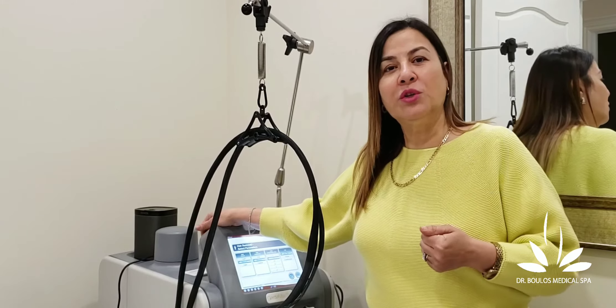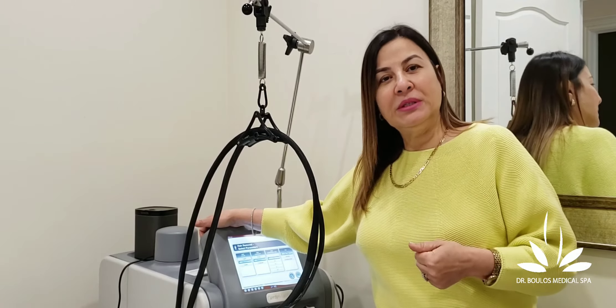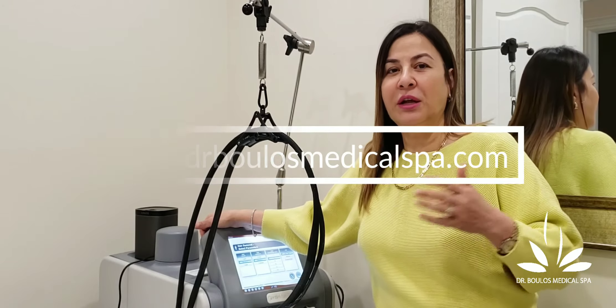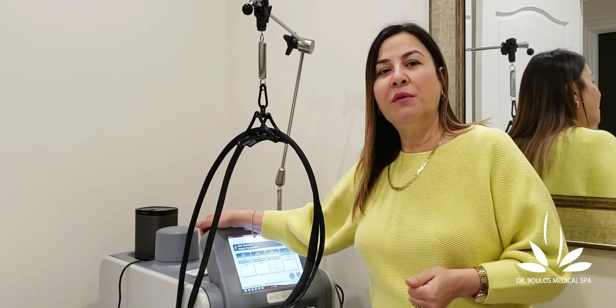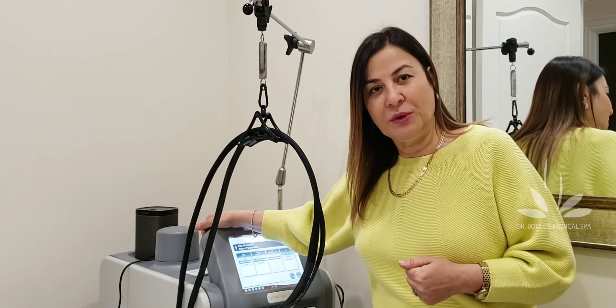I hope this video was helpful. If you have any more questions, you can call us at 905-868-8000. Winter is the best time to do laser hair removal because you are not tanned and not going to be exposed to the sun. However, after laser hair removal, you still have to wear sunscreen because your skin has absorbed a lot of energy and you don't want to get any hyperpigmentation.